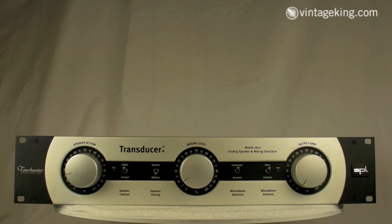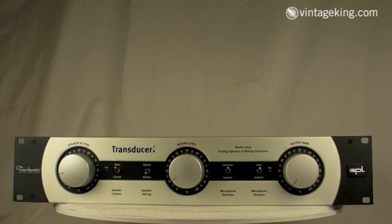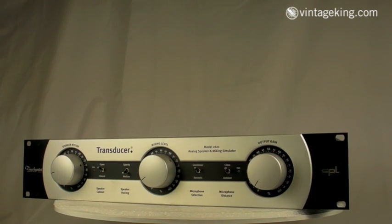This is a cool unit that we just got in here at VK. It's a transducer from Tone Hunter and SPL — these two companies hooked up to create this really neat unit.